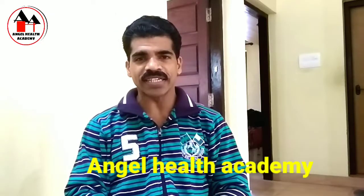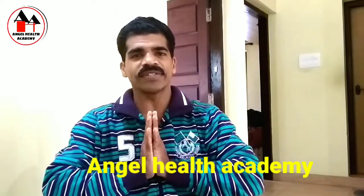Hi friends and viewers! All of you guys are watching this video. This is a dance related video, so you are welcome to Angel Dance Academy. I am doing a dance related video.